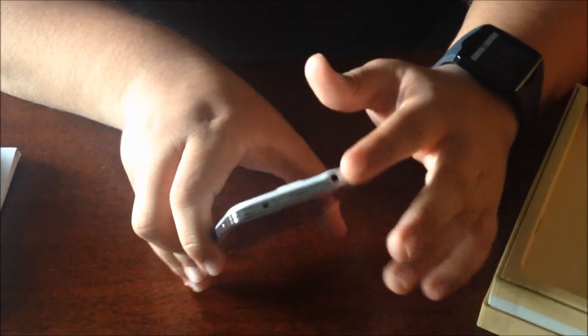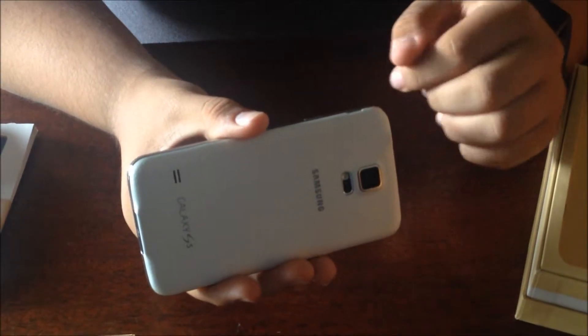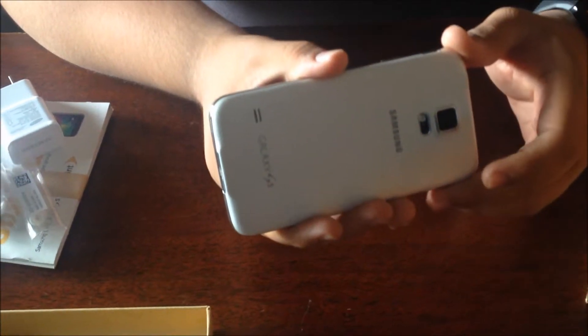On top, we have our 3.5-millimeter headphone jack. Our power button is on the right side, our volume rocker on the right as well. And of course, this back comes off, revealing the battery and also the micro SIM and micro SD card slot.